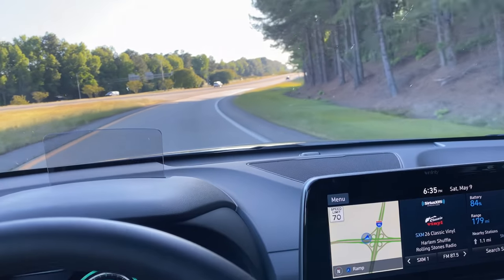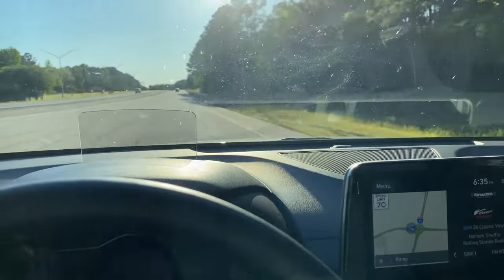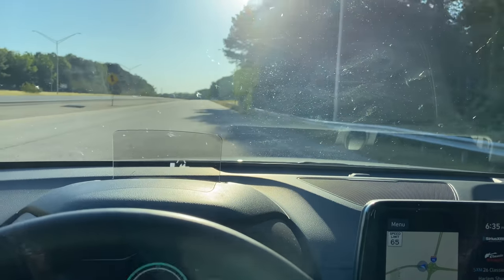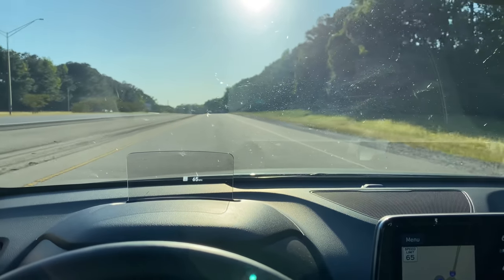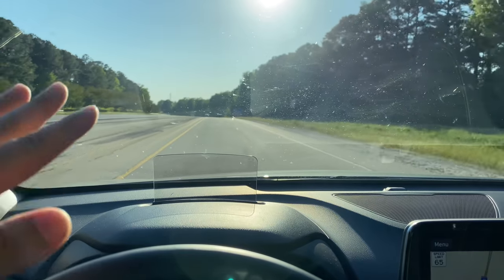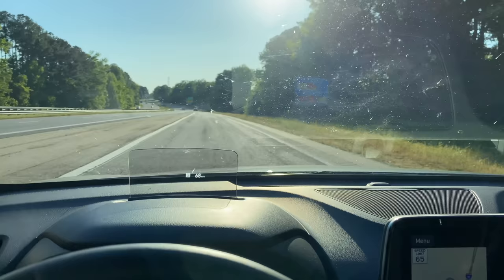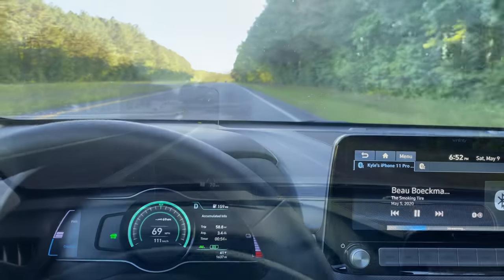This is great. I don't know why I didn't think about this before I left, but it'll be nice to do the exact same route in the Kona as we did in the Bolt, because the cars are so evenly matched — it's really only one mile EPA-rated range difference. This car is 258, the Bolt is 259. Keep in mind, highway tests always do less because we're just sitting on the highway at a constant speed, not doing a mixed cycle like the EPA does.